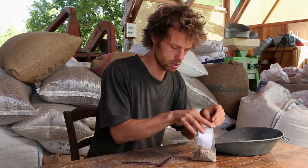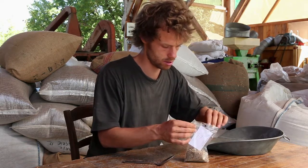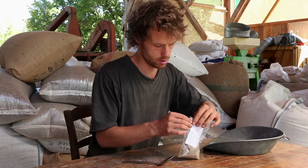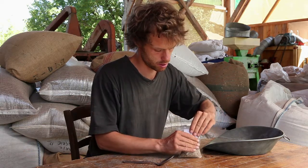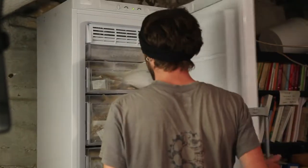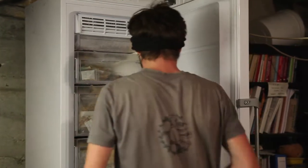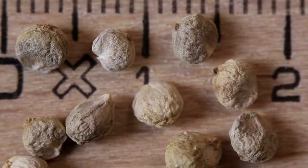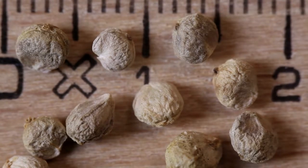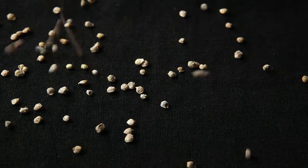Always put a label with the name of the variety and species as well as the year inside the sachet, as writing on the outside may rub off. Leave the seeds in the freezer a few days to kill parasite larvae. Spinach seeds have a germination capacity of five years, and sometimes they can last seven years. To keep them longer, store them in the freezer.